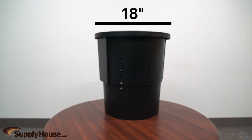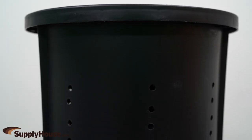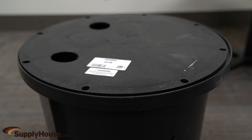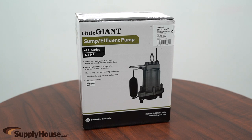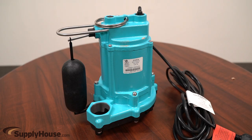The system includes an 18-inch by 22-inch perforated polypropylene basin that is lightweight and made of corrosion-resistant polypropylene, and a structural foam cover with slip-fit flanges. A 6E CIA SFS sump pump with half-inch spherical solid handling capabilities, made of cast iron housing with protective epoxy coating for corrosion resistance.